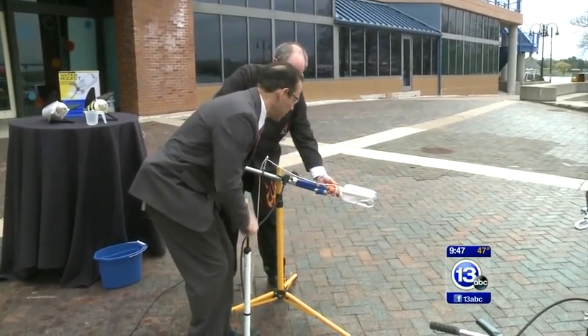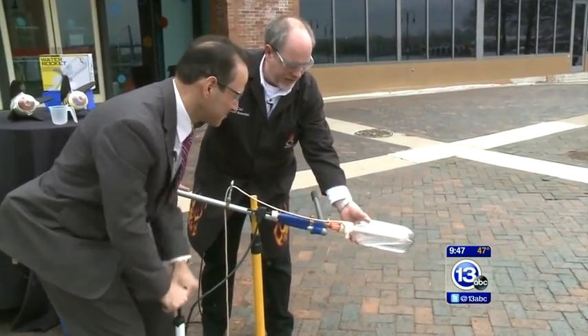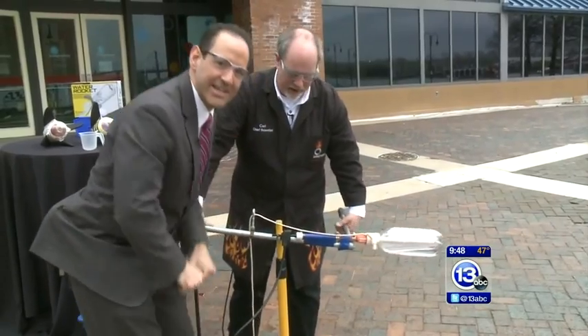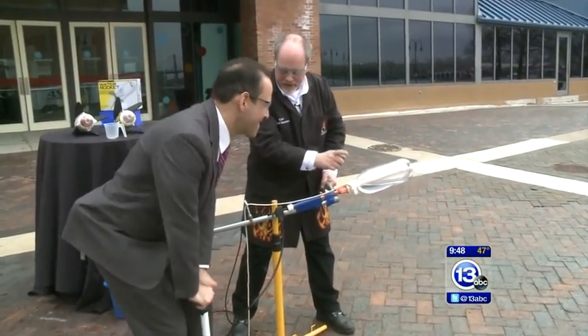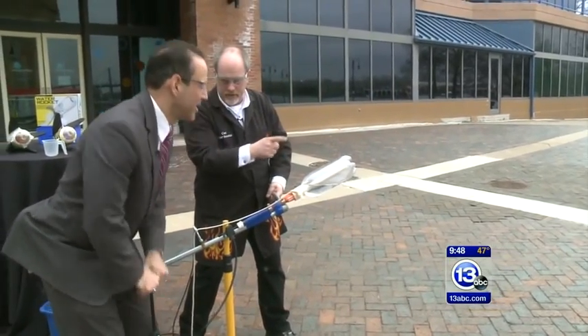Okay, just keep going. We're going to build up a lot of pressure inside this bottle. Maybe go a little bit slower. So what's going to happen here is you're going to pressurize this bottle. When I think we have enough pressure I'm going to pull this cord. The water is going to shoot out the back and the rocket should go forward.